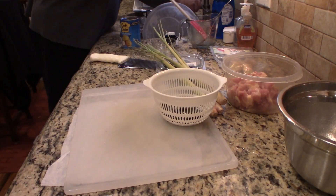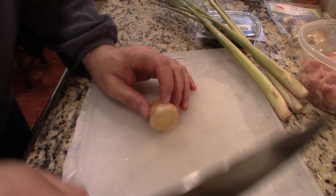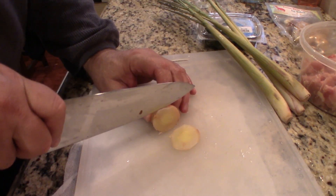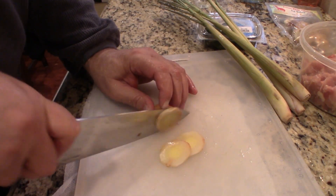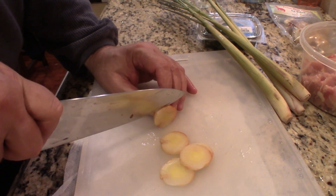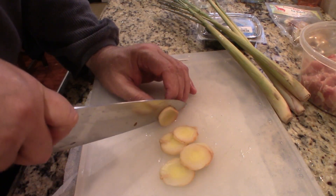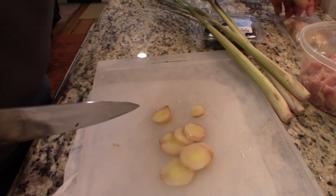I need to rinse the galangal first. I got this at my Asian market - the galangal and the kefir lime leaves were actually frozen. What I'm going to do here is cut them about the size and thickness of a coin. Let's see how many we get - this was about a one-inch chunk. I'm actually going to put a little bit more than this.